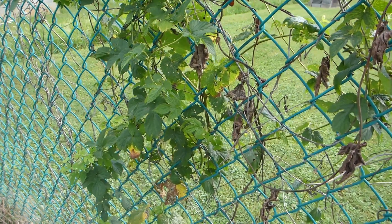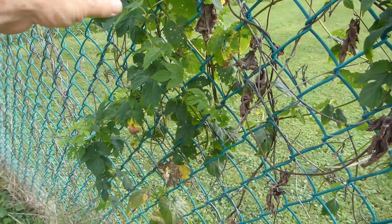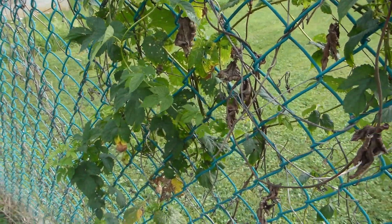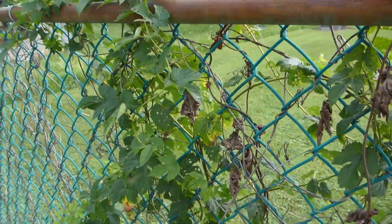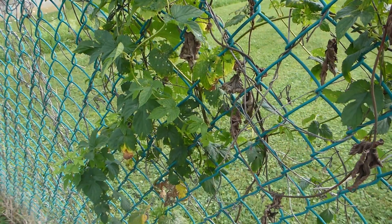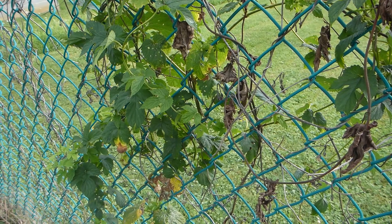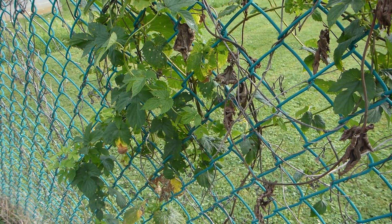I do have this one small Tettnanger vine from Germany. I got a few hops off of it one year, but most years it just grows up to this stage and then dies back. It made some really good beer — I wish it would produce more.